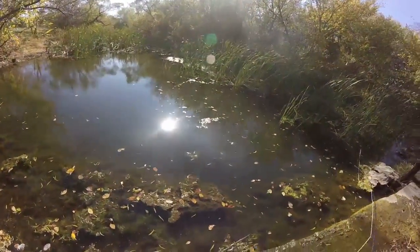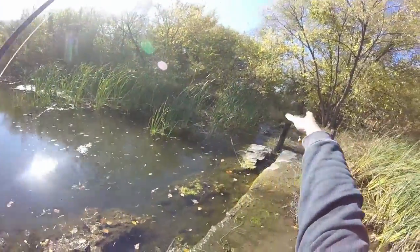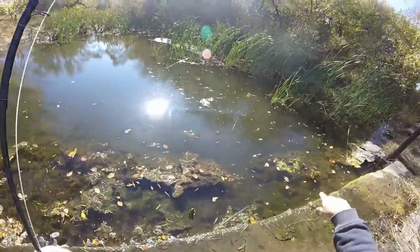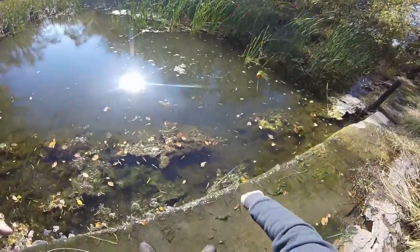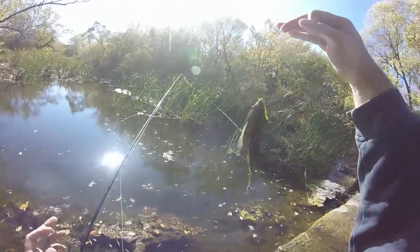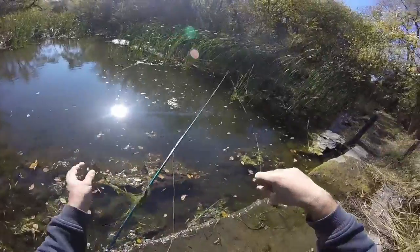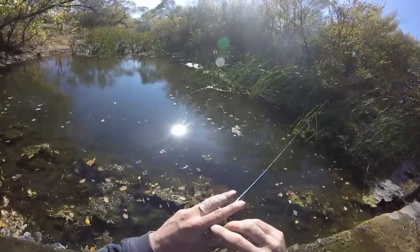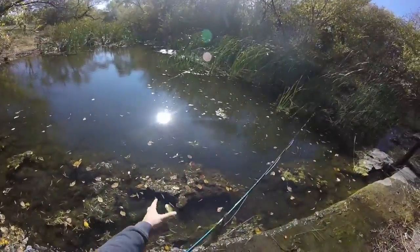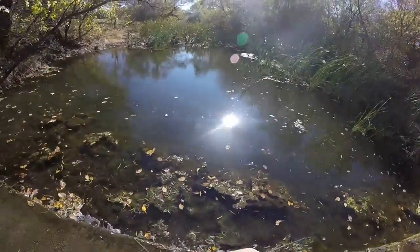Got him. Nope, nope — sunfish. I should have known by the way you took it. There's a nice little bluegill. Let's go get him unhooked and I'll see if I can catch one more before I go. I'll see if I can catch one more. Thank you.